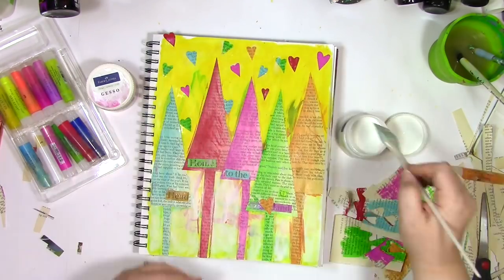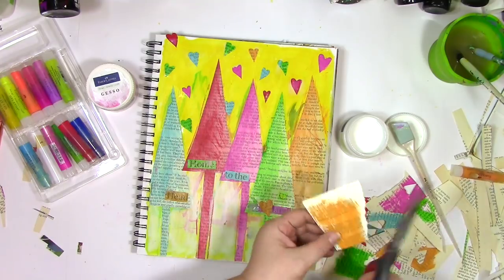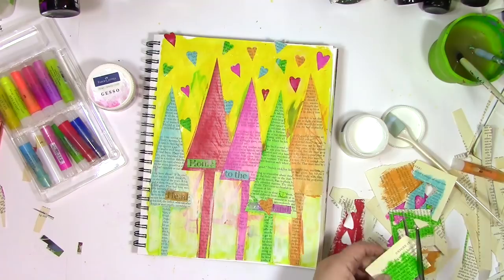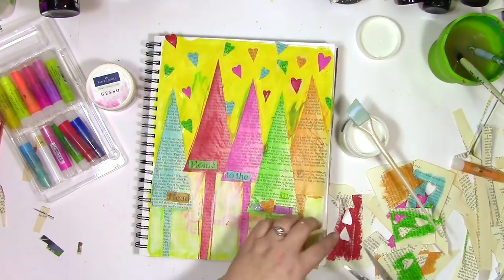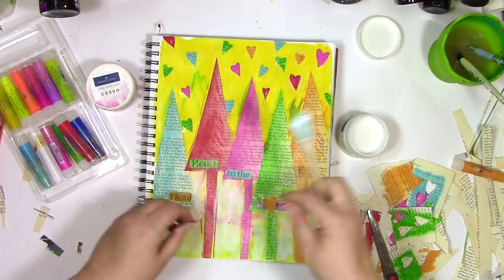Thanks so much for joining me for a little holiday art journaling stress-relieving play. If you've been enjoying this video give it a thumbs up, and if you know somebody that you think would enjoy a little more play in their day, would so appreciate it if you shared this video with them. Thanks so much for letting me be a part of your colorful journey.